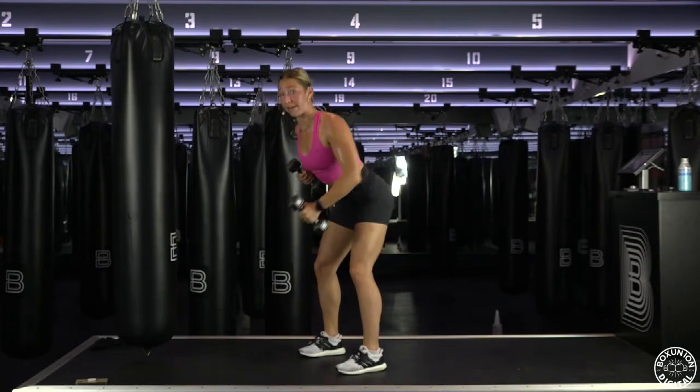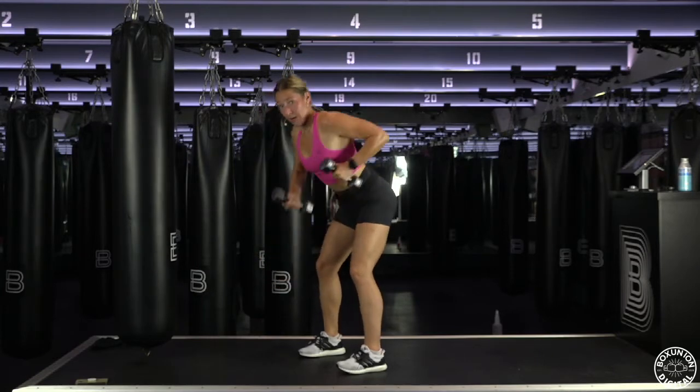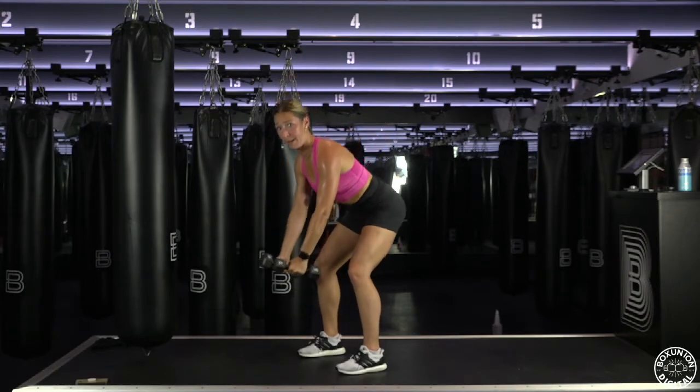Heart forward, chest forward. Fire up your butt, weight into your heels. Bolt down. Bolt up. Down. Up.